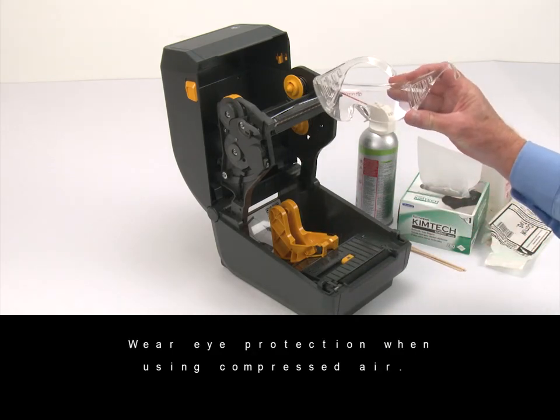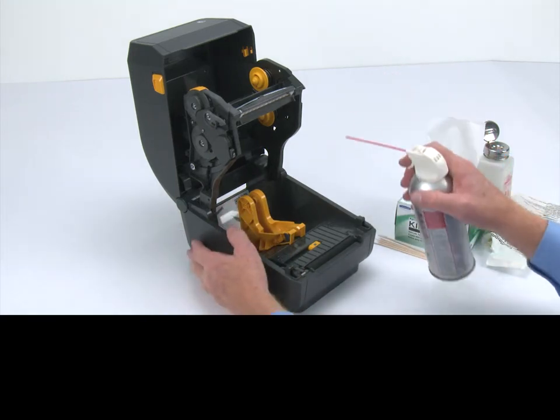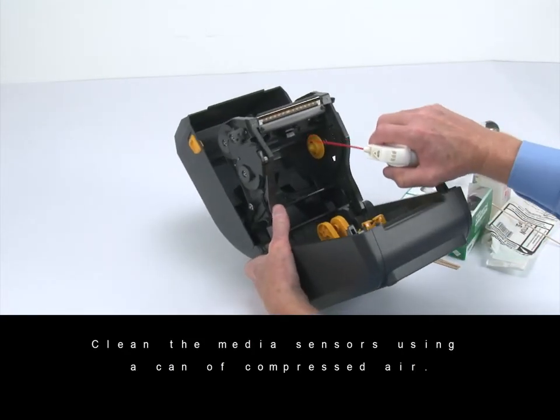Wear eye protection when using compressed air. Clean the media sensors using a can of compressed air.